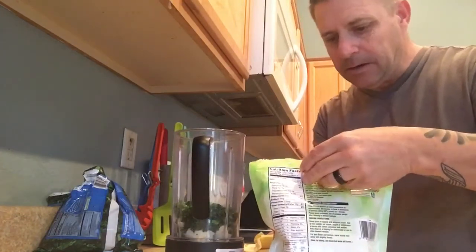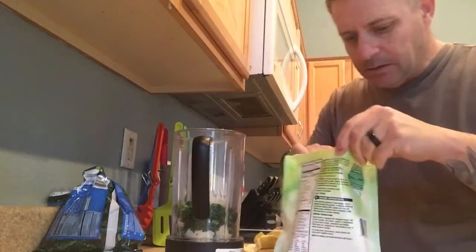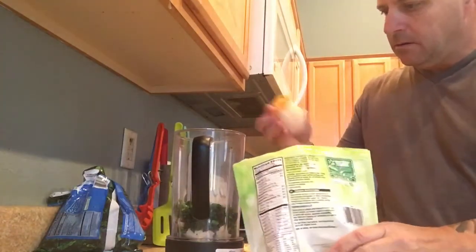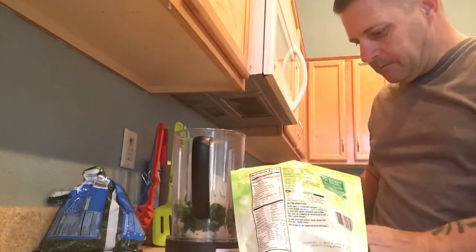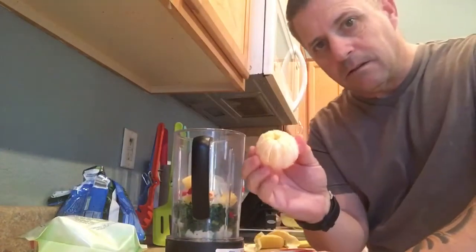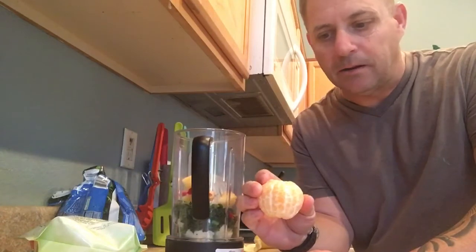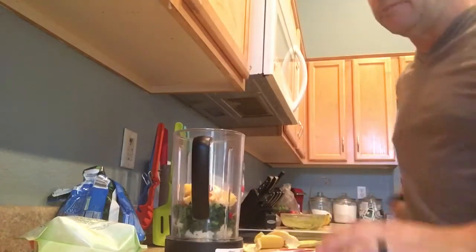And mango — I like them because they're vitamin C rich and antioxidant rich fruits. And a tangerine — you can put it in there or not, I like it because it's a little tart and high in vitamin C also. I'll just throw the whole thing in there.